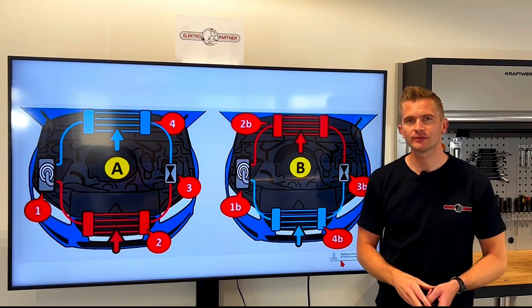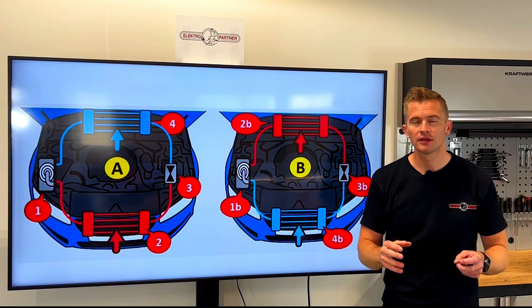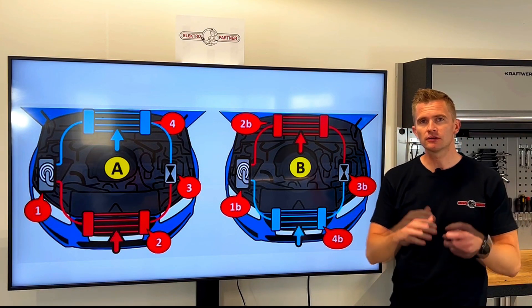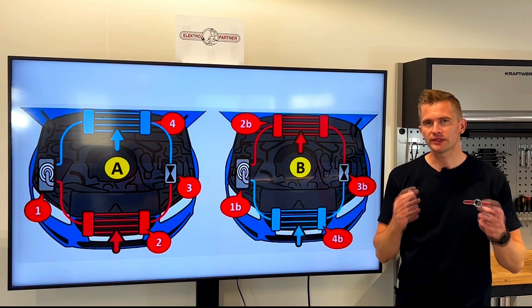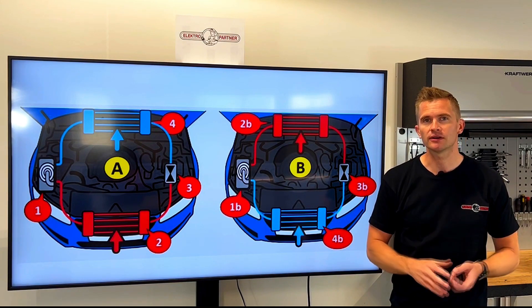The heat pump system is part of the air conditioning system and on electric cars we refer to this as thermal management. This system controls the temperature inside of the cabin using as low energy as possible. It also regulates the temperature inside of the high voltage battery, so this system can affect the lifetime of the high voltage battery but also the electric range of the car.